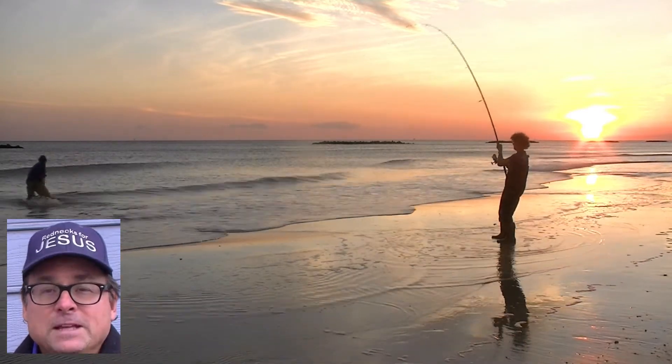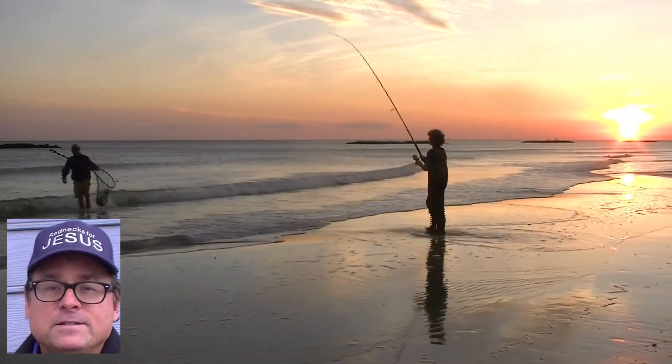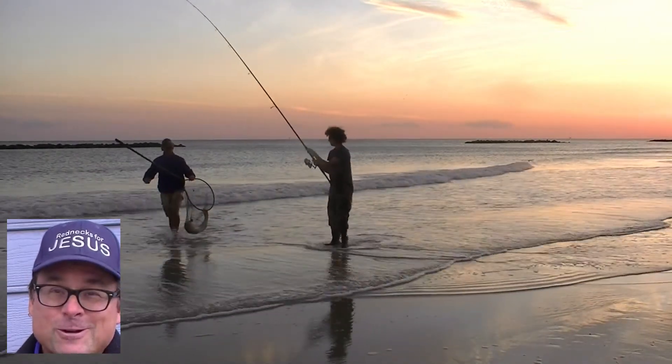In summary, we've been pleased with the Ugly Stick 12-foot Big Water spinning surf rods — not only from the beach, but also for bank fishing freshwater and trolling freshwater as well.